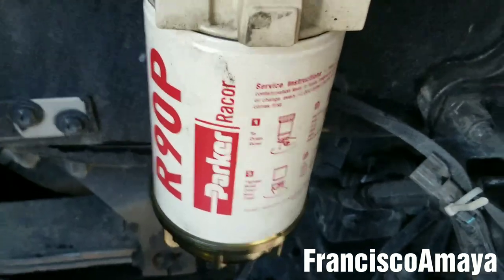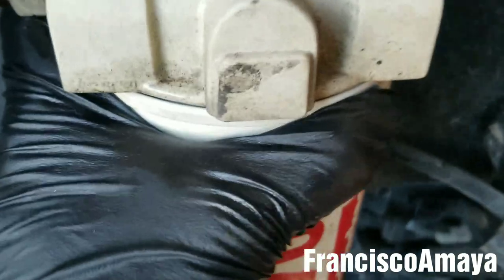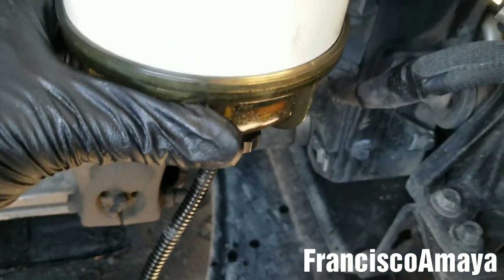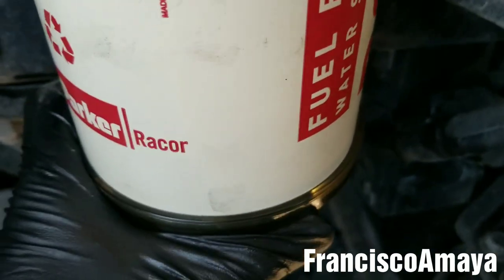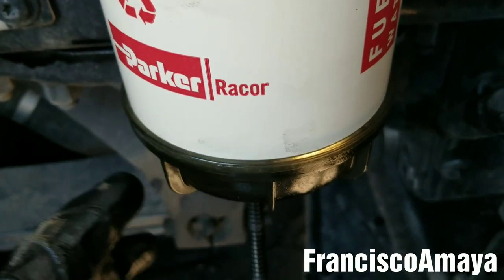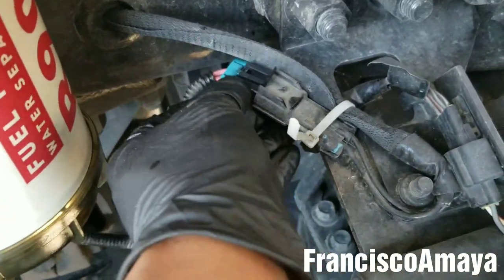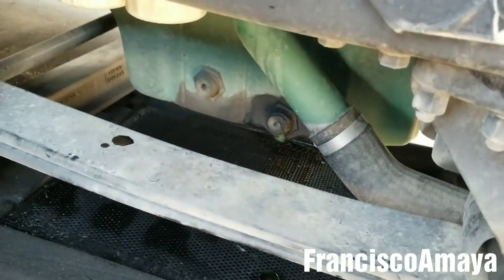Once the filter is in this position, hand tight — don't tighten too much because it's going to be hard to remove it. Double check the cap, you can retighten it too because it's very important. Make sure this cap is tight as well, and after you've done that, the last thing to do is to reconnect the plug.